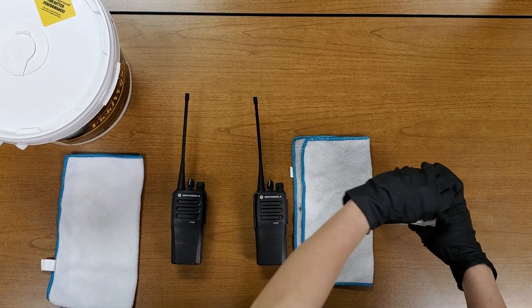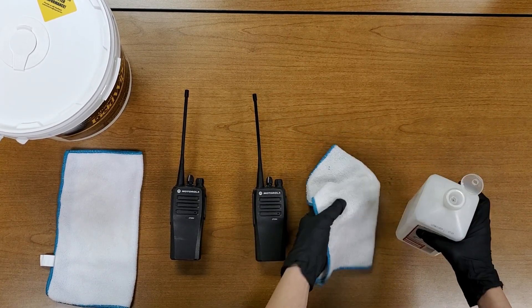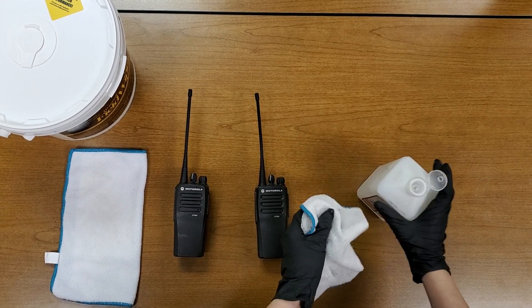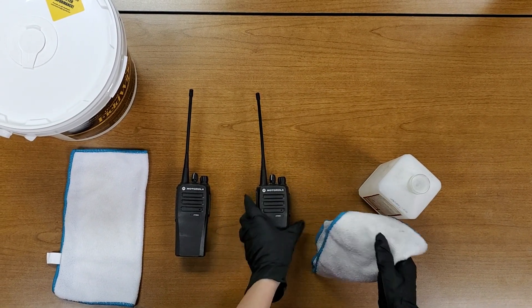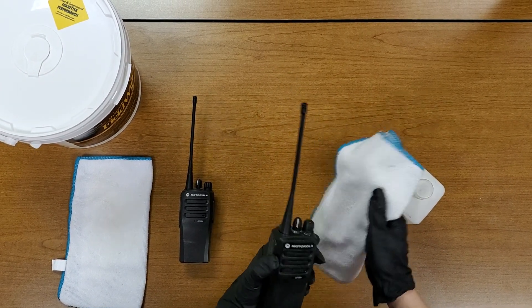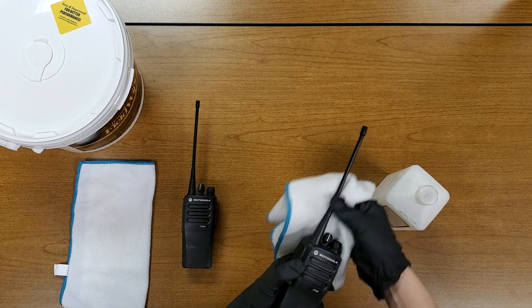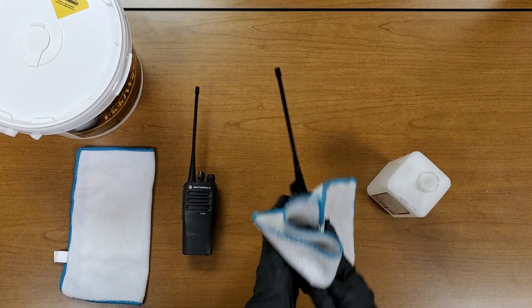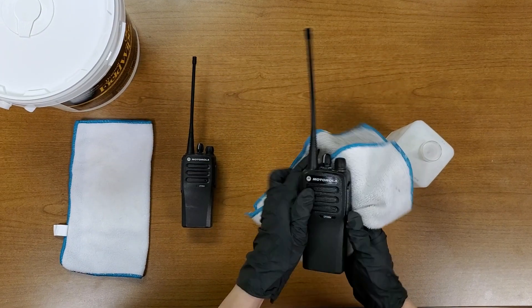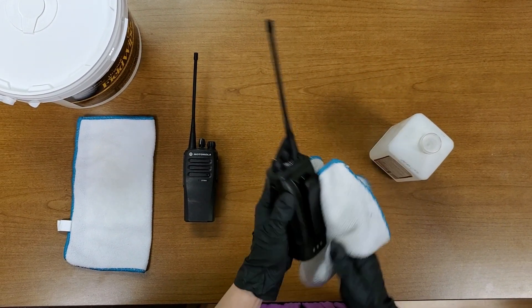For the rubbing alcohol method, you're going to grab your alcohol and pour some on a towel that is lint free. You don't want to put too much — you want to make sure it's not soaking wet, but good enough to disinfect the areas where people touch the radio the most: basically the buttons, the knobs, honestly all over the radio is fine, just don't make it too wet.